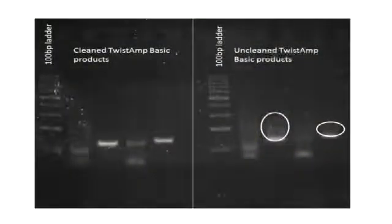This gel has been loaded with positive and negative RPA reactions that have either been cleaned up on the left, or have not been cleaned up on the right. As you can see, cleaning up the DNA results in a cleaner gel with better resolution of the RPA product. For some reactions the smearing can be more extreme than shown here. In all instances, you may observe, as with PCR, formation of primer dimers — this is nothing to be concerned about.